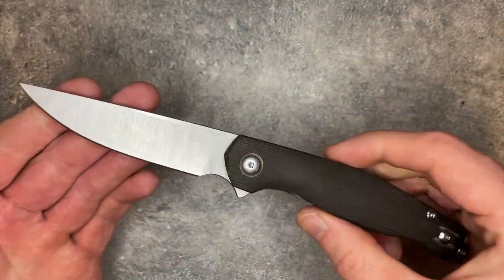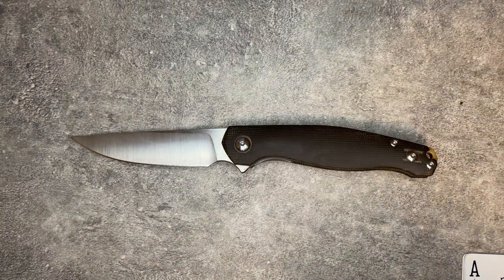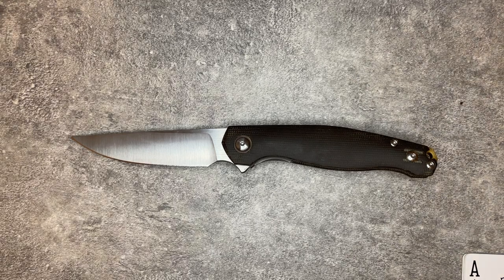This is the Giant Mouse Ace Sonoma V2, and this is Clark the Knife. My goal with these reviews is to get you in and out in as close to 15 minutes as possible with everything you need to know about this knife to make an informed purchase decision.